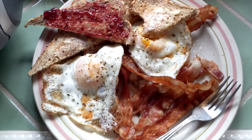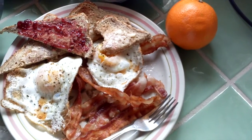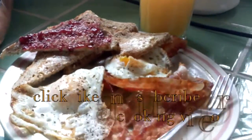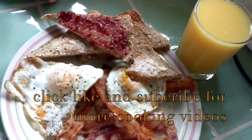There you go! Don't forget the orange juice! The orange juice! We'll be right back.